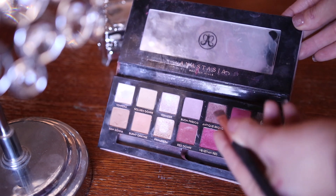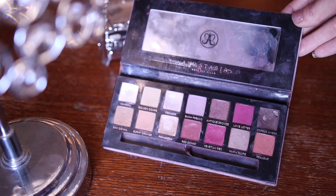Taking my Modern Renaissance palette — the only palette I seem to ever be using these days — I think I'm going to take the color Antique Bronze and just kind of smoke out my eyes around the bottom and top lashes.